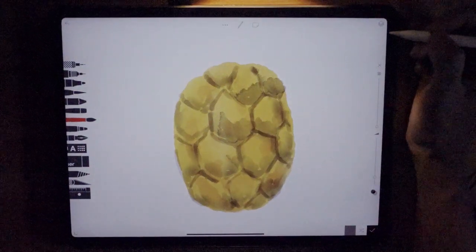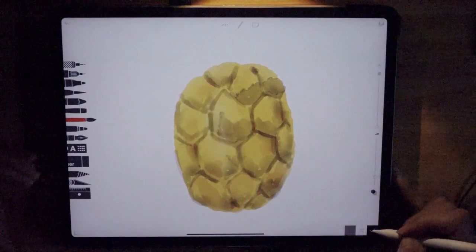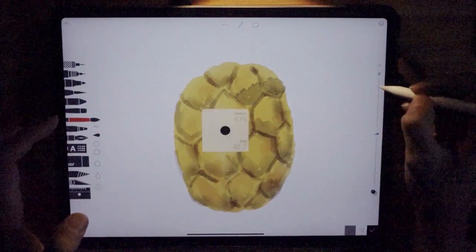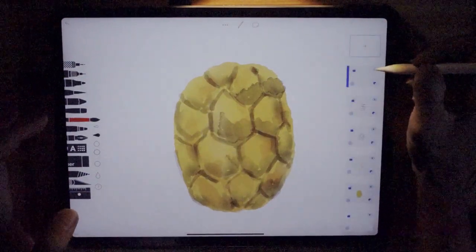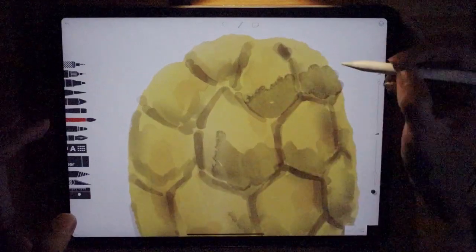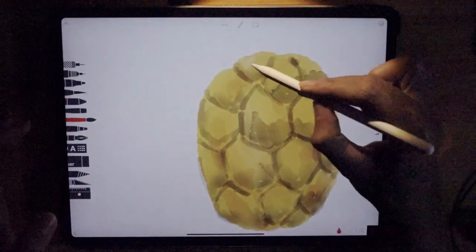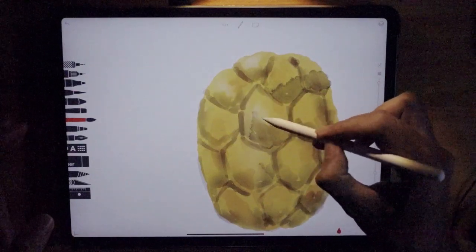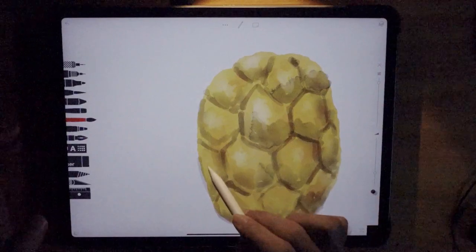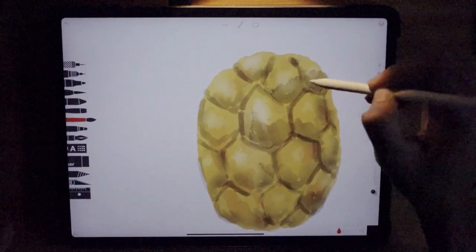Now we're going to add a bit of light — not much of a reflection, but a lighter color. Switch the brush to this one, set the opacity to about 90. Have a new layer for this and change the color to white. Because the light is striking down here, this particular portion will be lighter. Just a little bit here and here — that's it. Use the water brush and just flick it out like that.